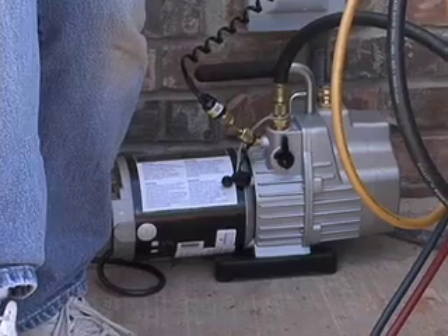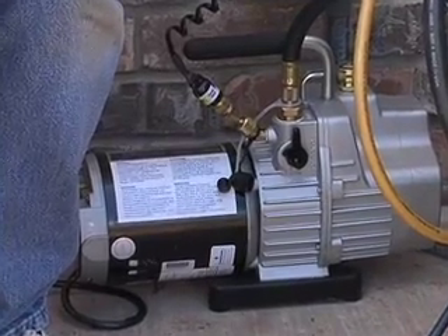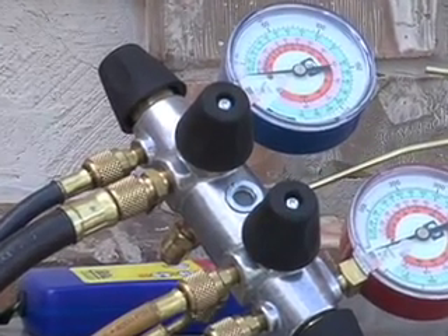We finished our brazing process last night, put a dry nitrogen charge in, and let it sit for the duration of the evening. About an hour and a half ago we started our evacuation process. You can see our vacuum pump down below and our manifold set here. We're pulling this system into a deep vacuum, which is critical when you're dealing with R410A. The things you do with R22 you won't get away with on R410A, so do it right.